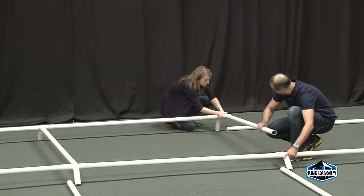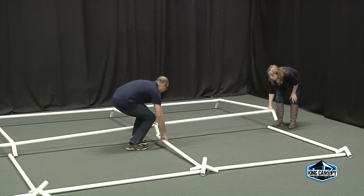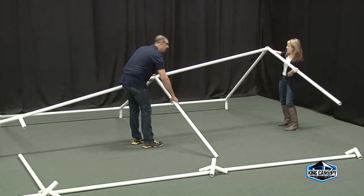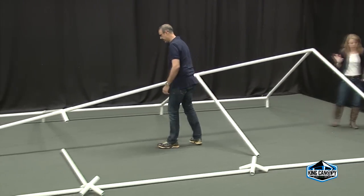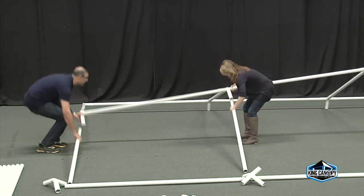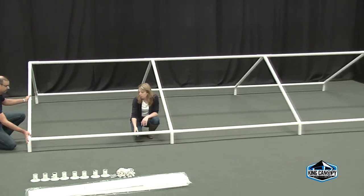Once the center framework is fully connected, start assembling the left and right sections of the frame. Starting at one end, begin to connect the roof rafters to the assembled center ridge. Next, connect the corner three-way fittings to the perimeter pipe and four-way fittings. Once one side is complete, move to the opposite side of the unassembled frame, lifting the frame and connecting the remaining roof rafter pipe. Continue previous steps until all pipe and fittings are connected.